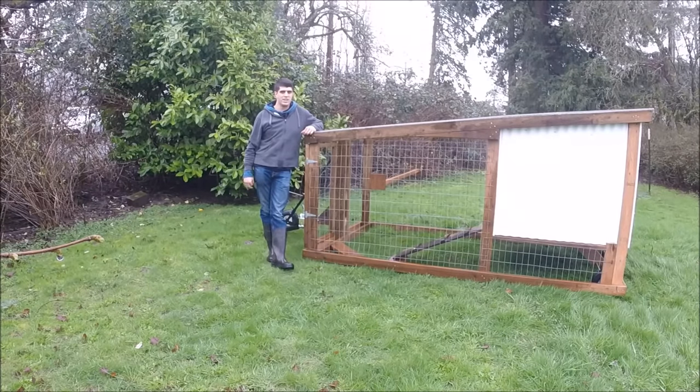Hey guys, what's up? Luke here from Mobile Chickens. I'd just like to show you a couple things about our chicken coops. Some people have had questions and I'd like to answer them.